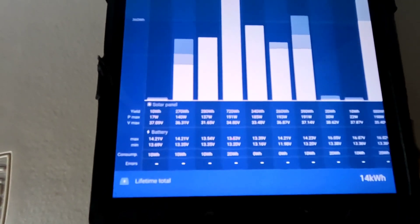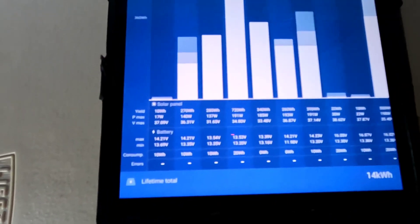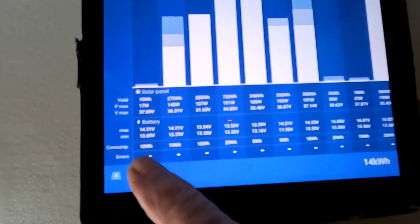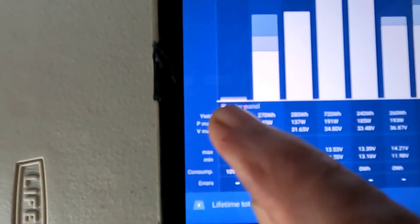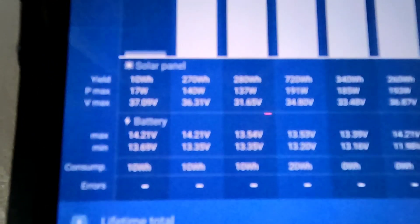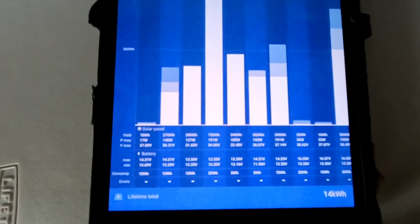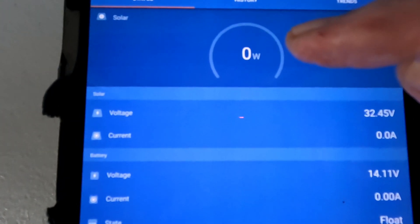The charge controller takes it up to 14.2 volts, holds it there for a couple of hours as the solar charge tapers down, then starts over again the next day. It started at 13.69, which is already a full battery, and it only took a full 10 watt hours before it kicked back into float. That little set of lines right there shows there was no bulk charging going on because it was a full battery — it immediately went right back into full absorption and then float very quickly. If it drops down to 13.5 volts, which is the float setting, it would open up the solar panels and let a little bit of charge in.